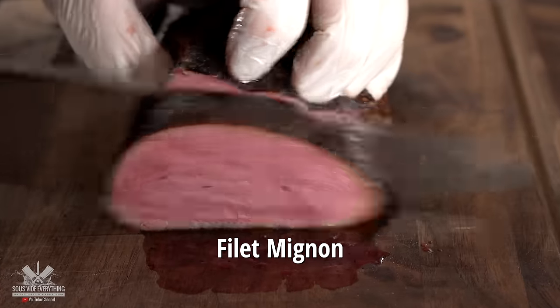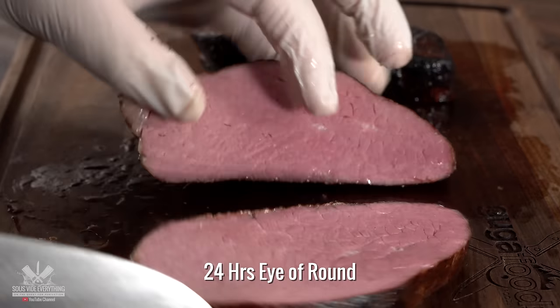Now the host and Mama taste the samples. On the chateaubriand benchmark: 'That's wonderful — it's tender, so tender, so delicious. Where's the rest of it? I want to continue eating.' On the 24-hour eye round: 'It's tender, but it's not nearly as tender as the other one. There is still some texture when you bite into it. The first one you bite and it tears apart right away; this one you have to bite again and then it kind of tears.'